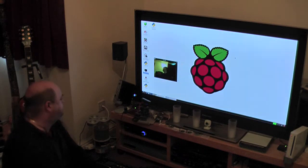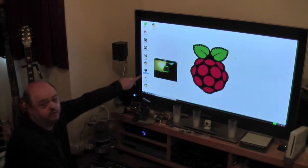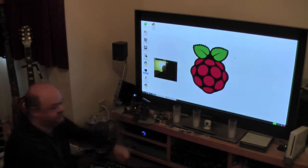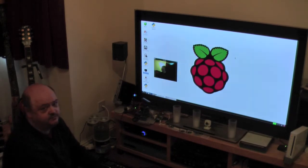Let's have a look. The green box shows that it spots a face. There's a bit of lag for processing — the Pi is not a very powerful computer. And if I move around, it should follow me. Let's try that.